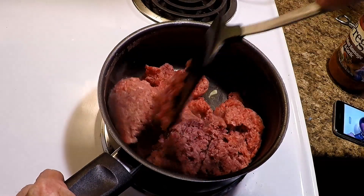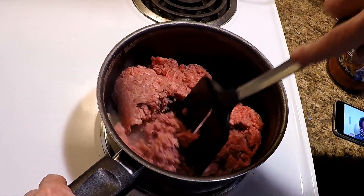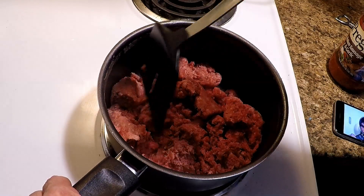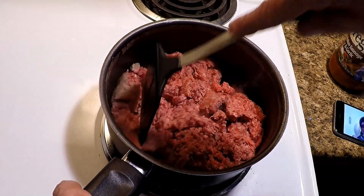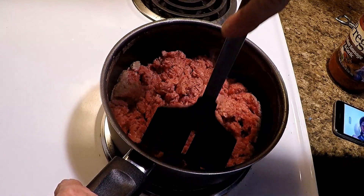It ain't quite defrosted like I thought it was gonna be. That's all right, doesn't matter — it's gonna cook up fast and good.